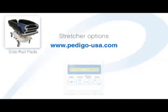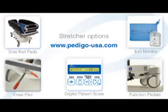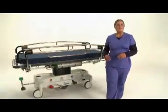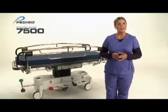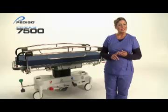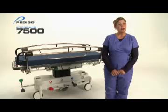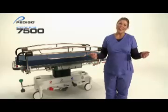For a complete list of available stretcher options, visit our website at www.pedego-usa.com and customize your 7500 stretcher to match your department's exact needs. Pedego's 7500 series stretcher allows for the transfer of patients easily and comfortably with an industry best of 750 pound weight capacity. Superior stability, mobility, and braking capabilities make the 7500 versatile for all your department needs, whether it be the OR, ED, PACU, patient transportation, radiology, or cath lab.